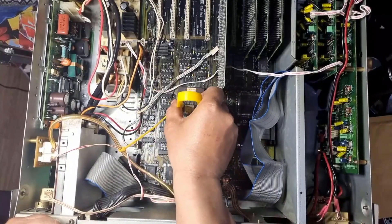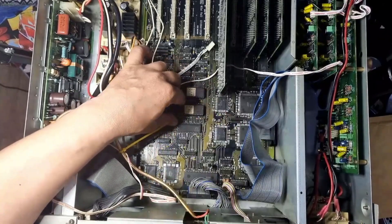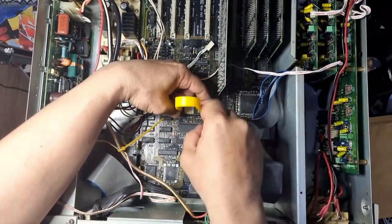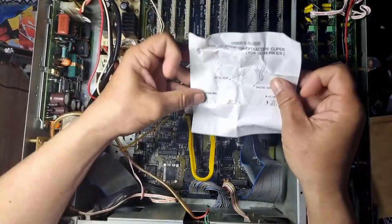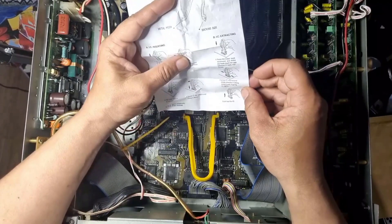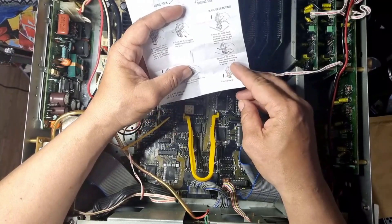So the first one we're going to take out is the LSB. I'm assuming you put the tool on there, hook it like that, and pull it out a bit at a time. Boy, that is freaking stiff! This is the tool — it seems to be hooking on. The instructions say: press the metal hook downward and make the hook touch the gap between the IC and the socket.